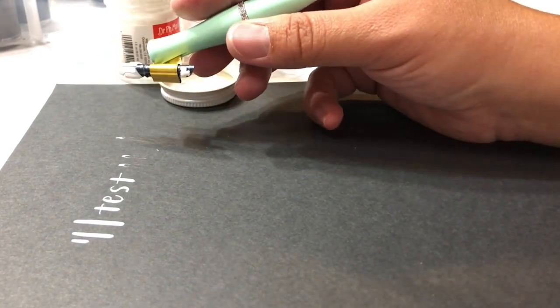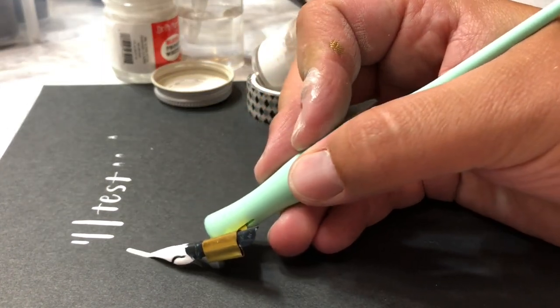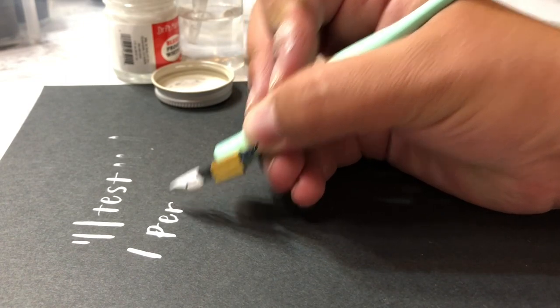As I'm testing it here, I'm not getting anything that's really blobbing up and it seems to be working really nicely. Also, when I mentioned setting the jar at a slant in the washi tape holder, that will kind of help you dip your pen as well — you can see I did it there at an angle.